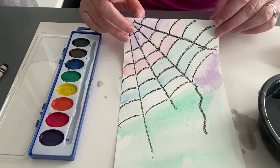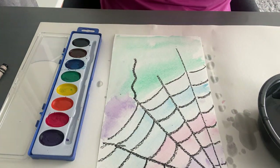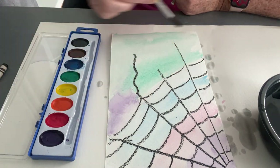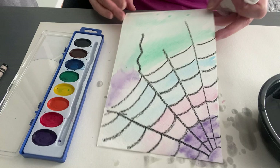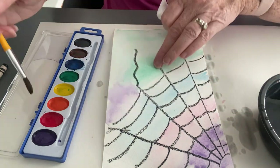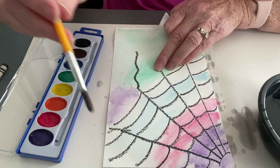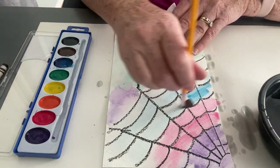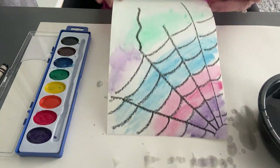Now I'd like to go in and darken some of these areas. I'm not going to go over the whole thing with water again since it's already wet — I'm just going to get some paint and go back in on top of some areas. See what I'm doing? I'm adding more color and it looks darker. I'll dry my brush off a little, then get more red to put some darker red on there, then go back and get that blue.